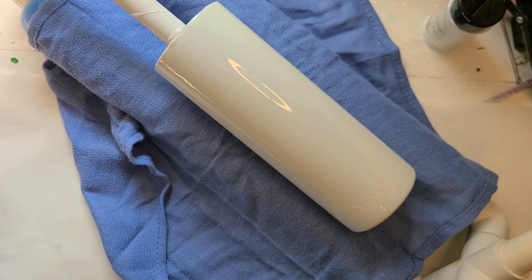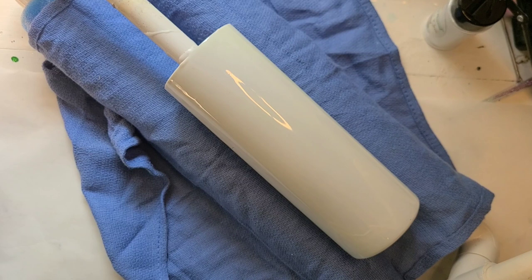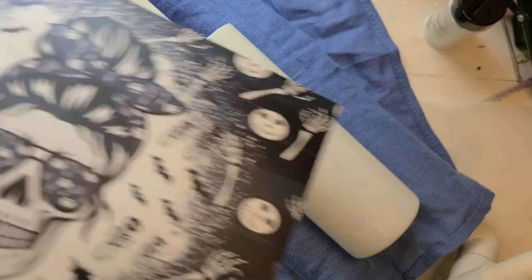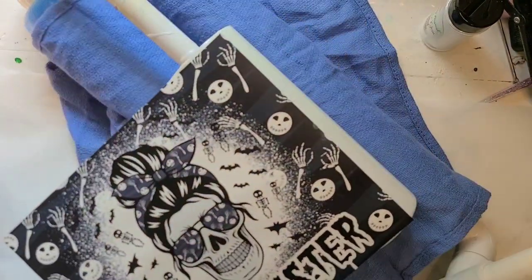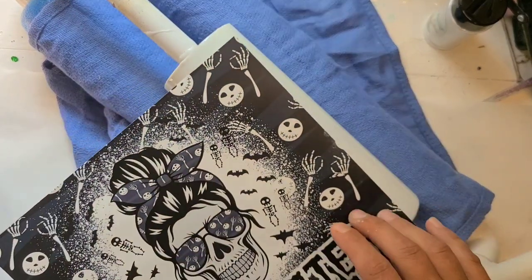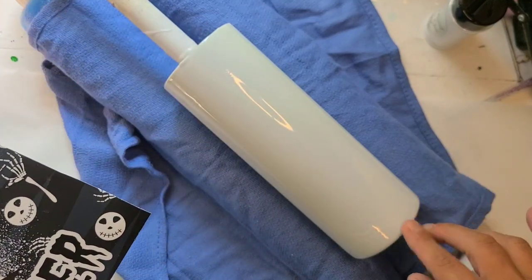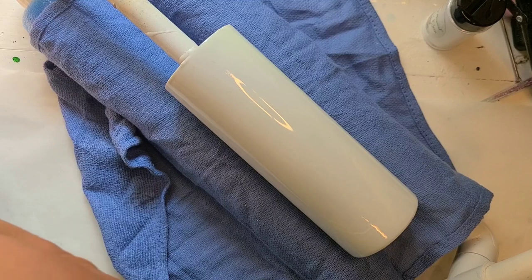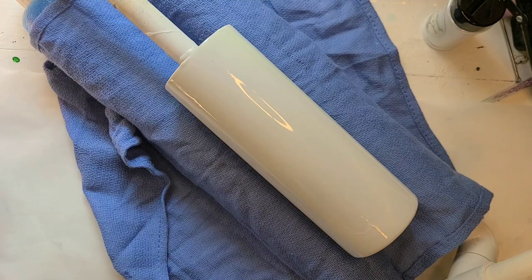I'm ready to get the waterslide on this. I'm a little nervous about this one and I'm trying to find a silicone brush. I'm nervous because it's a full wrap that I did not mirror — I just missed that step — so I'm going to have to actually slide this one. I'm pretty tight with the waterslide sizing so I didn't want to make the cup any fatter. I'm going to get this in a pan of warm water; this shouldn't take long because the water is pretty warm. I'll grab a paper towel and get the whole cup wet.